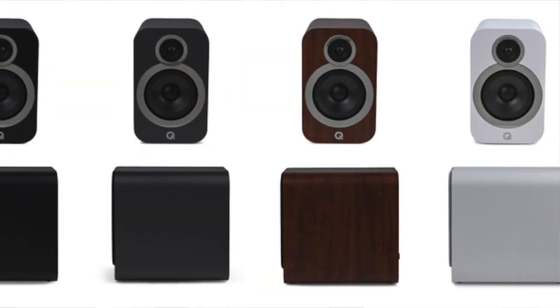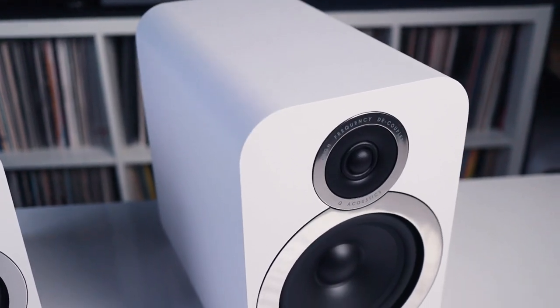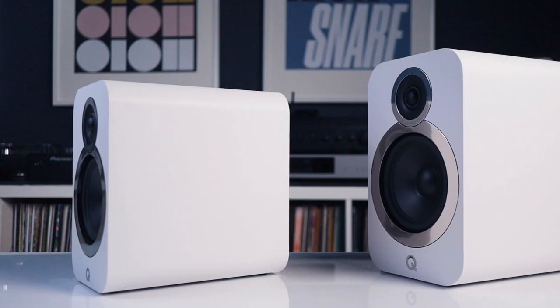As with the 3020i, these are a two-way bass reflex speaker. Available in Arctic White, Carbon Black, Graphite, Gray, and Walnut. The bass driver is a six-and-a-half-inch driver and the tweeter is a 0.9-inch tweeter. Frequency response is 46 Hz to 30 kHz. Impedance is 6 ohms, minimum impedance is 4 ohms, and sensitivity is 88 decibels — the same as the 3020i's. This one weighs 13 and a half pounds, so I don't know how you would wall mount that.